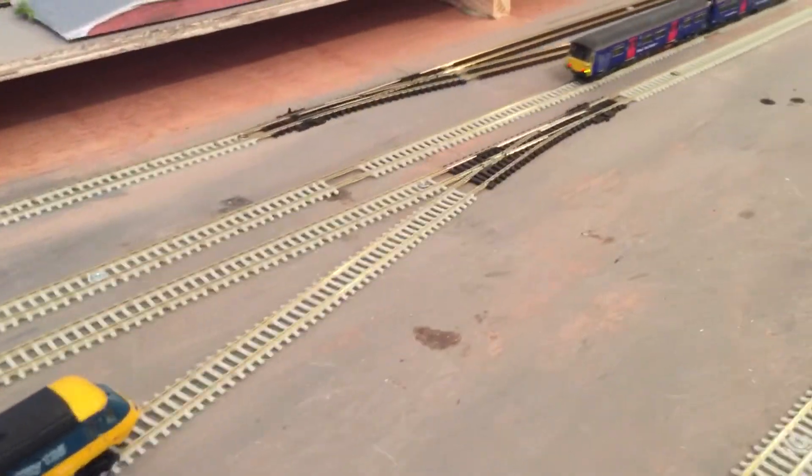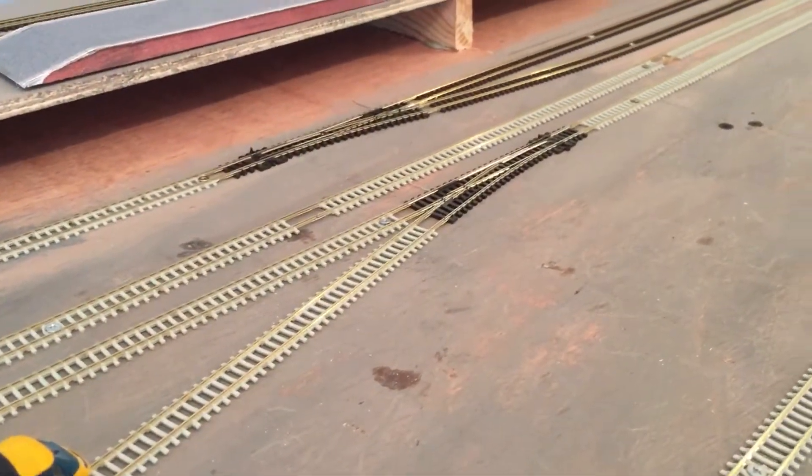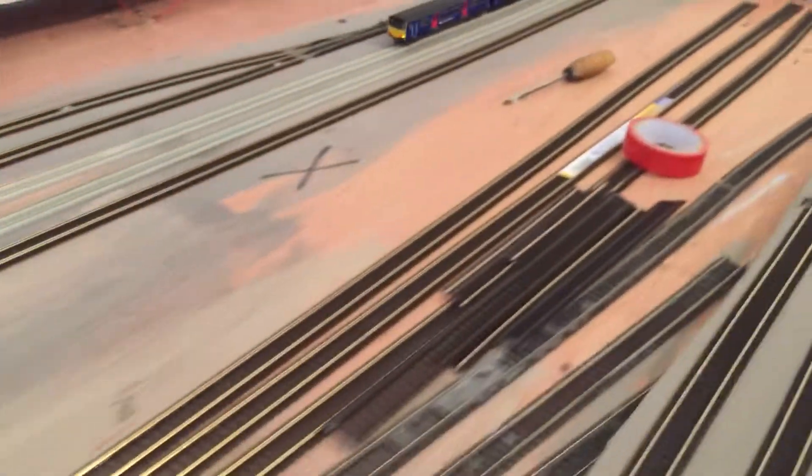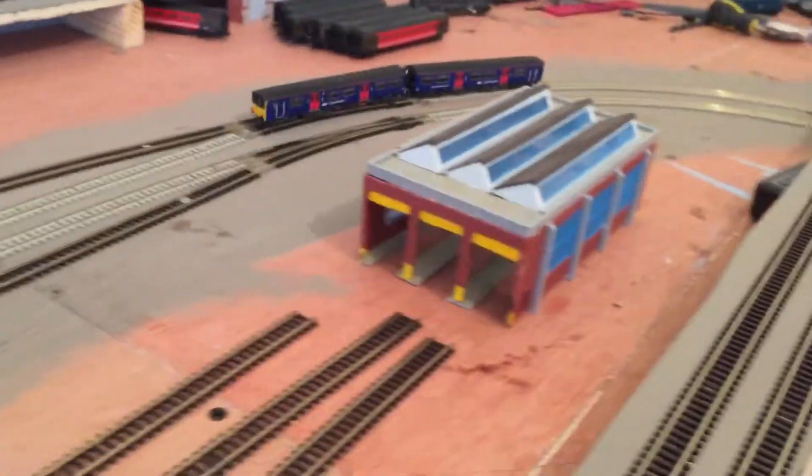Just showing you a quick running session on the main. This has been the last video for a while. I've got other things I've got to get on with now. I'll catch you whenever.